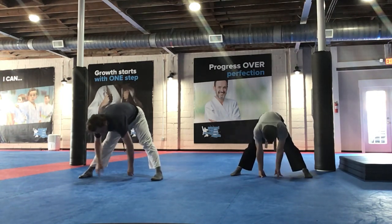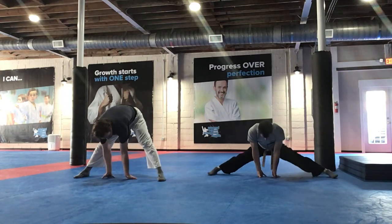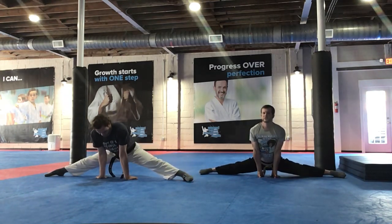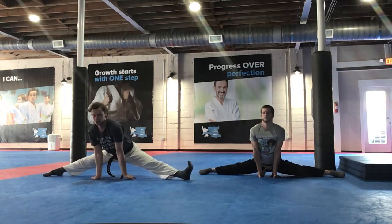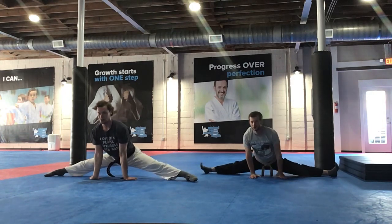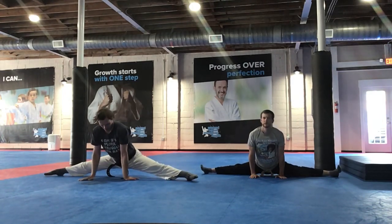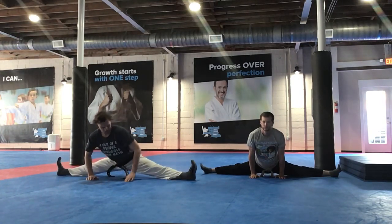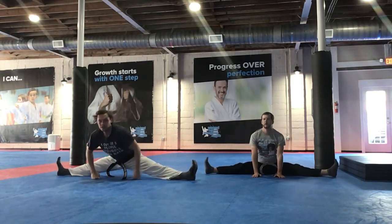Now hands in the middle. Let's extend those legs out — spread them out. Chest up. Awesome. Good. Relax. Try to go as low as you can. And sit back.